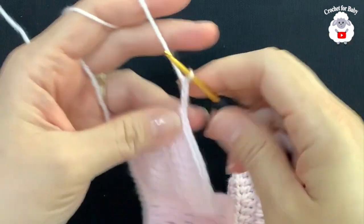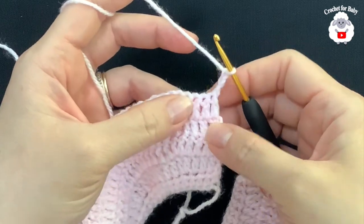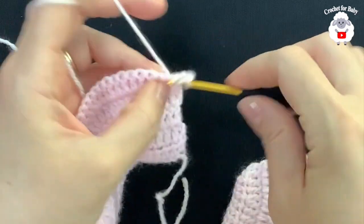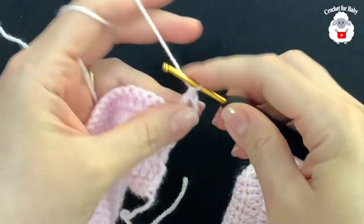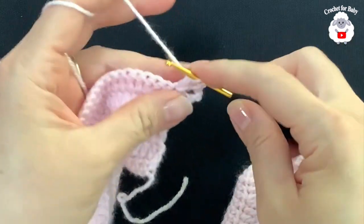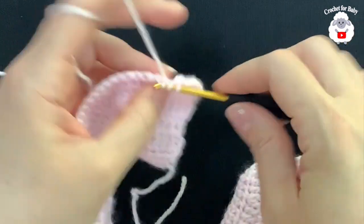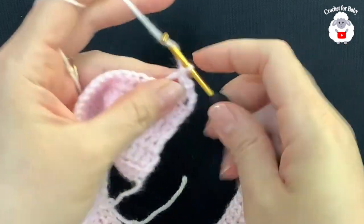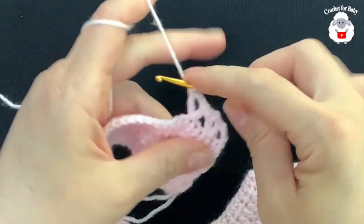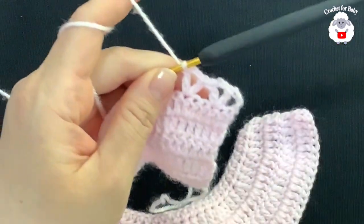At the end of this fifth row I have a total of 92 double crochets. For the sixth row, chain three and turn. In this row we're going to make V stitches. Count one, two, and into the third double crochet make your first V stitch: double crochet, two chains, double crochet. Then skip one, two, and into the third make another V stitch. Continue this pattern for the entire sixth row.